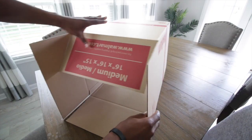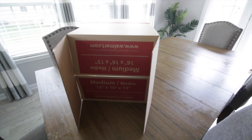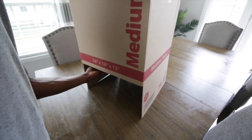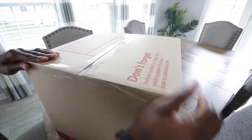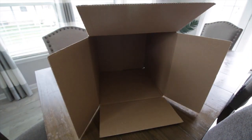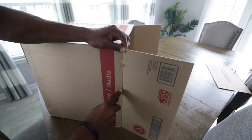First, decide what size box you're going to use — big or small, it really doesn't matter. Close one end of the box and tape that side up as well as you can so it doesn't come loose. Next, cut off all the flaps besides one — the one you leave is going to be your bottom. Cut off the left, the top, and the right side flaps.